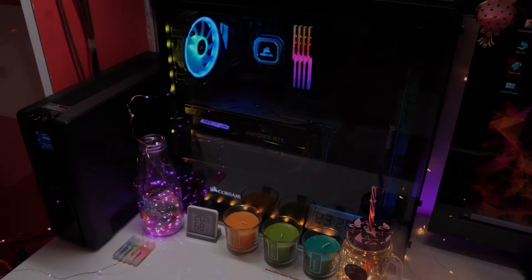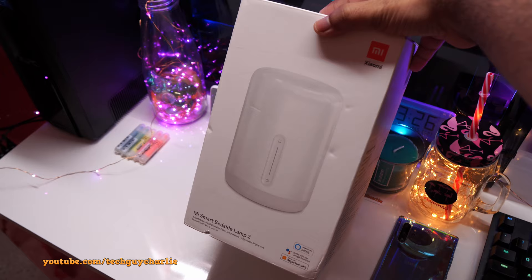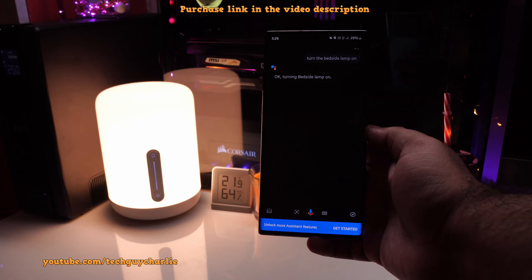Greetings and welcome back everybody to a new video. Today I have something different to review — this is the Xiaomi Smart Bedside Lamp 2. Hey Google, turn the bedside lamp on. Okay, turning bedside lamp on.